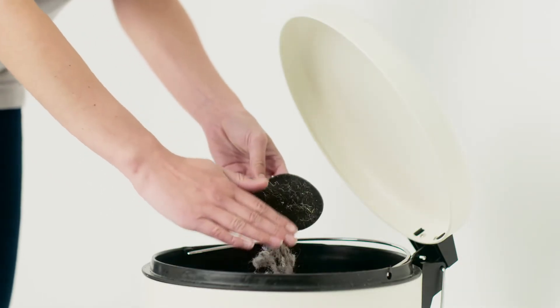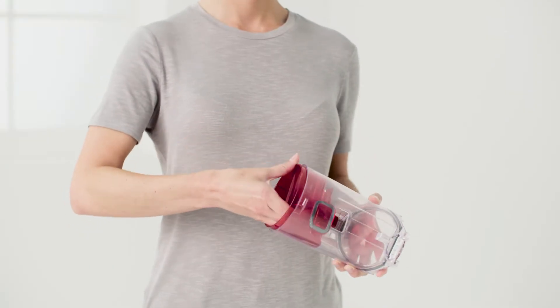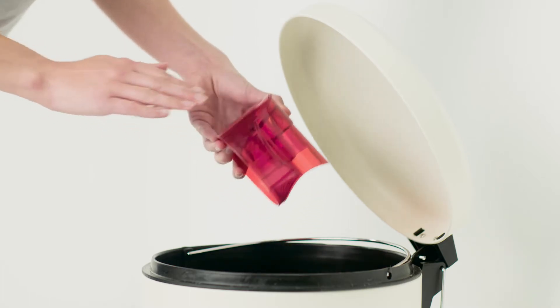Tap the filter over a bin to remove any dirt or debris. Remove the shroud from the dirt container. Please note, the shroud cannot be washed.